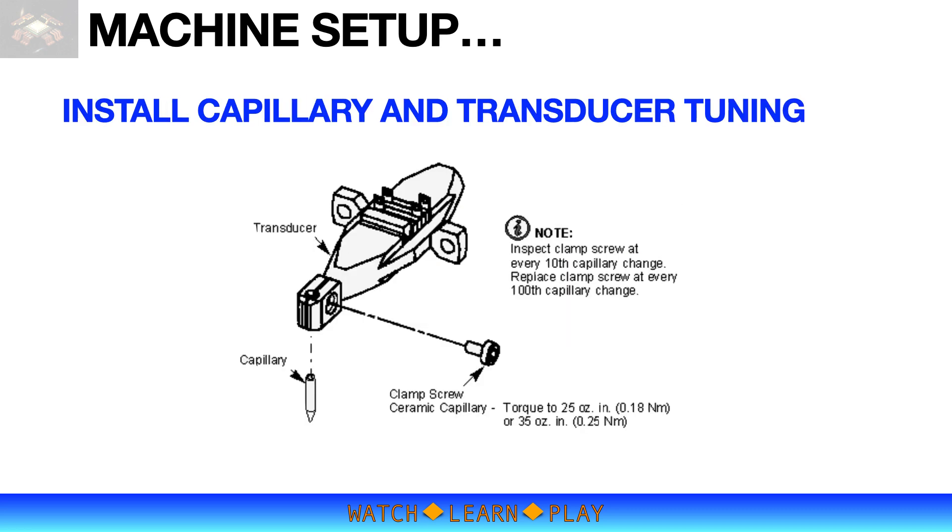It is now time to install the capillary. While capillary installation may look simple, it can create a lot of problems if not done properly. The capillary is installed and clamped at the end of the transducer using a clamp screw. The screw must be tightened at a certain torque and inspected or replaced after a certain number of capillary changes, because the clamp screw affects transducer tuning. A worn-out screw will result in higher transducer impedance and will likely affect the application of ultrasonic power during bonding.